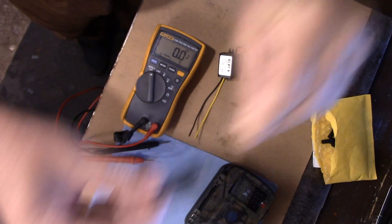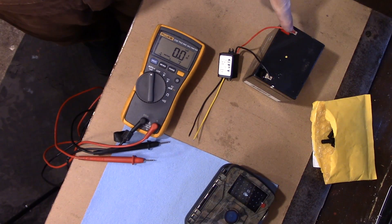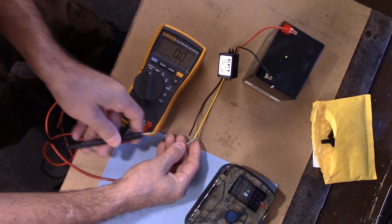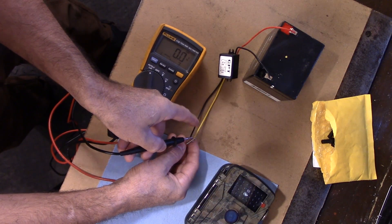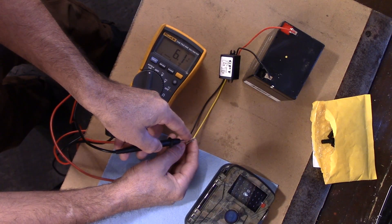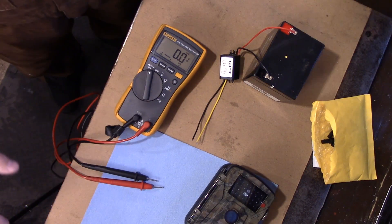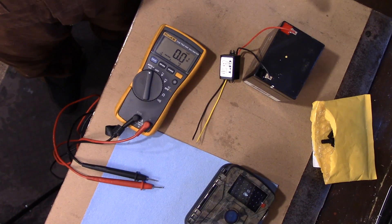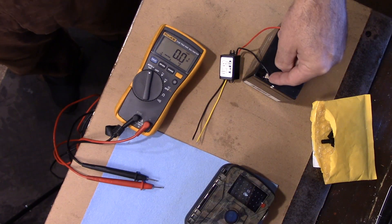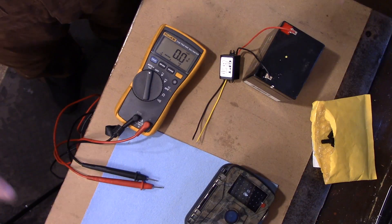I've got the converter hooked up to 12 volts and when we put the test leads on here you'll be able to see — there we go — 6.1 volts, and that's exactly what you need. So far we've got everything all set up. The only thing I have to do is wire this all together and of course have my solar panel connectors go right on here as well, and that's pretty well it.